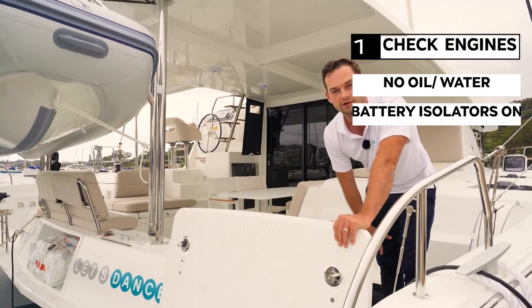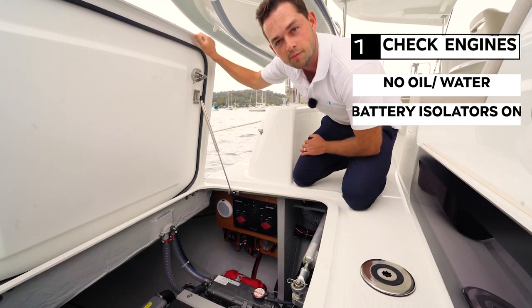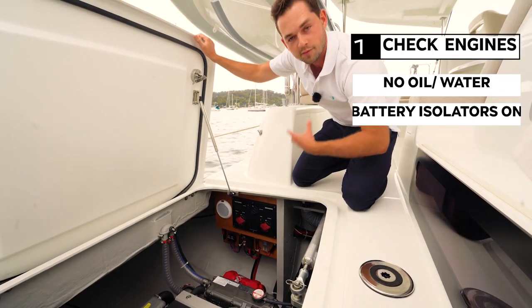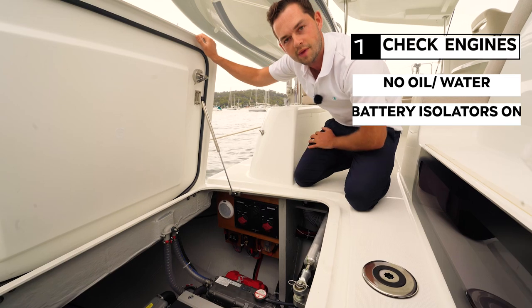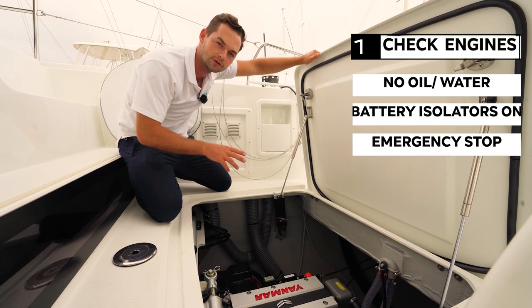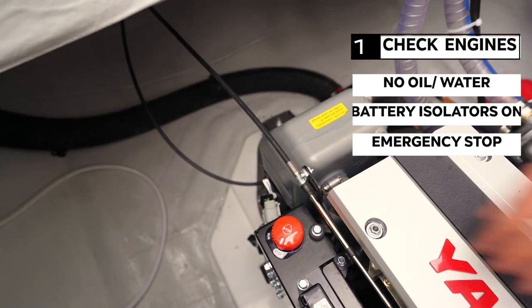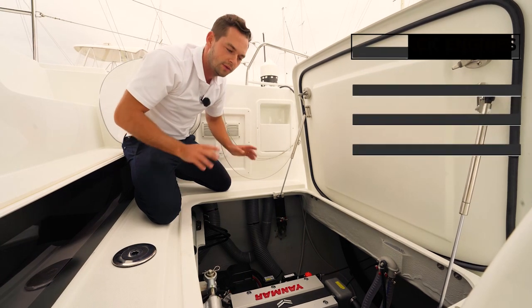I'm also going to check that my battery isolators are on. Down here on the port side of the engine compartment I can see my port motor positive, my house bank positive and a negative for both of those banks. They're both on, which means my engine will start when I want it to and also my house bank, my service batteries, my fridges, my navigation is all on and ready to go. The final check before we close this compartment is to make sure that the emergency stop on top of the engine has not been activated. This orange switch — if that gets hit or if someone's working on the engine, it'll disable the engine. So we just need to make sure that it's in the run position so that when we start up at the helm station we're all good to go.